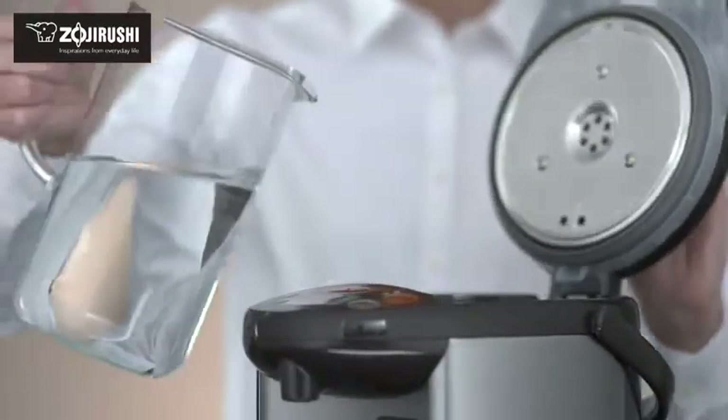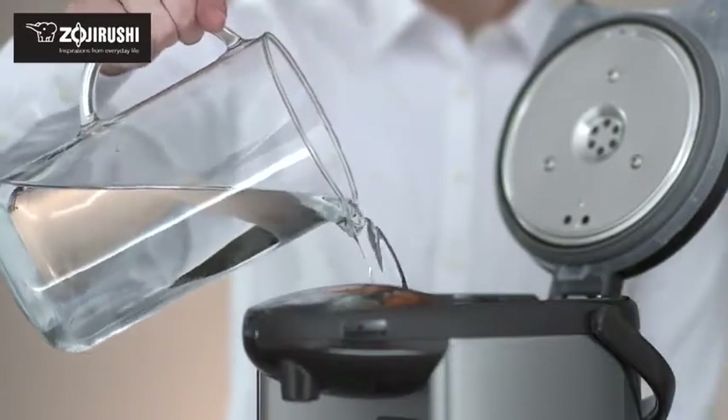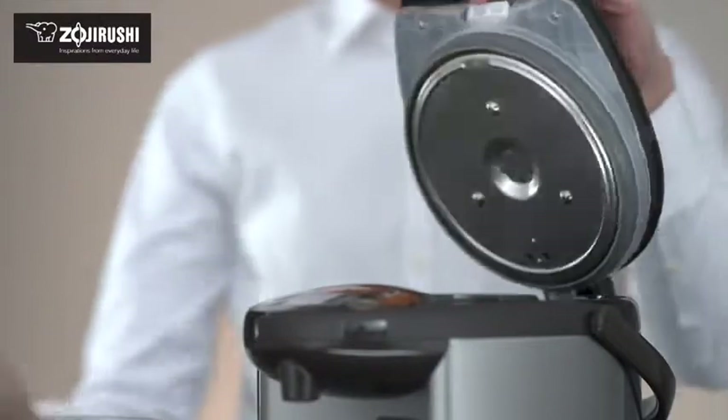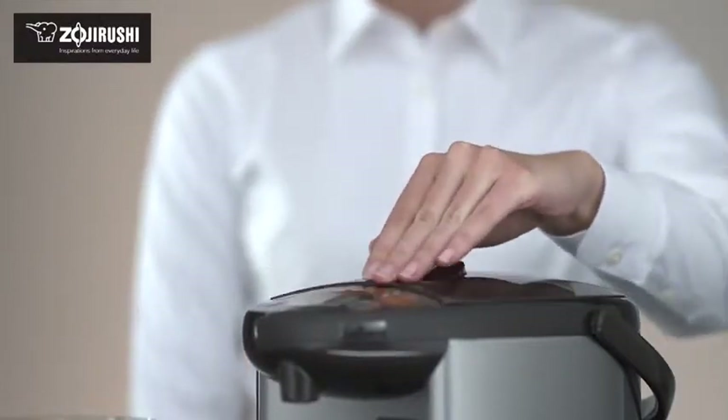To use, simply fill the container with clean water, plug in, and select the desired temperature setting on the LCD display panel.